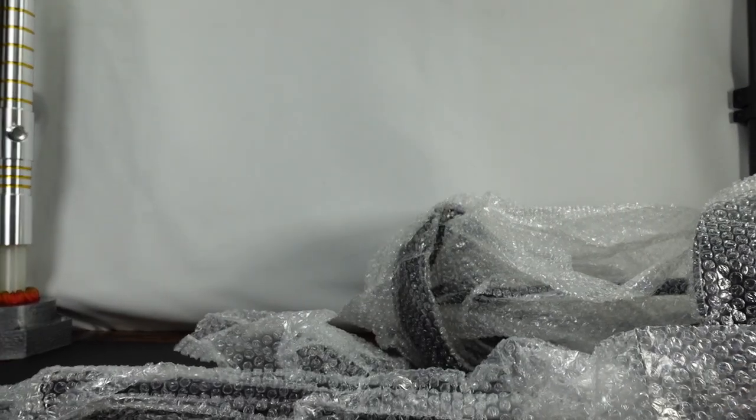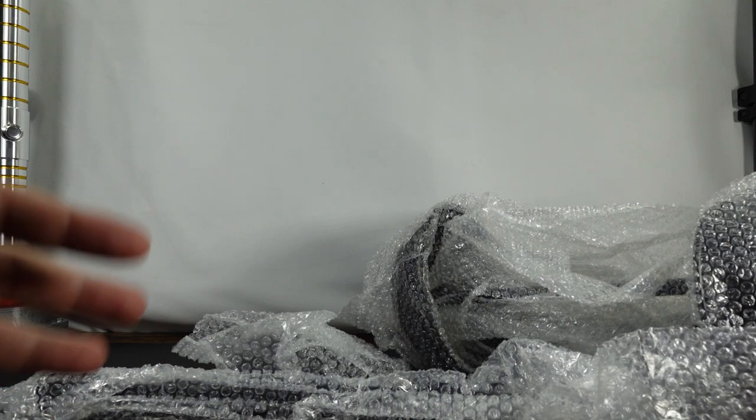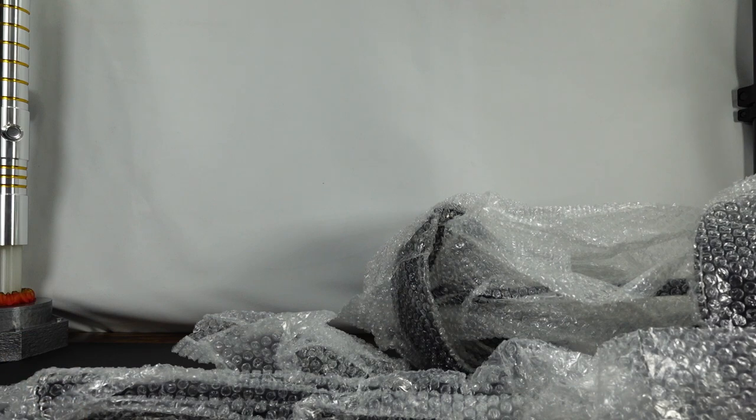If you read the description, you probably know what it's for. I've purchased a lot of Star Wars the Black Series helmets lately.